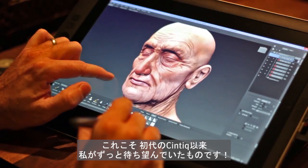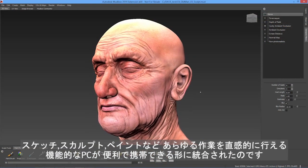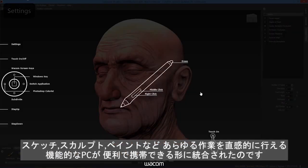Personally, this is something I've wanted since the first Cintiq — a fully functional PC coupled with the hands-on ability to sketch, sculpt, paint, or whatever it may be, packaged in a convenient and portable format.